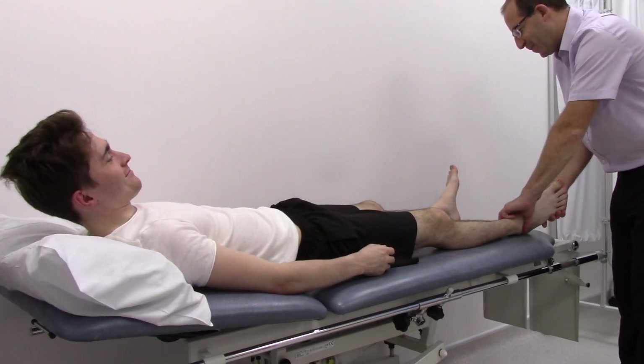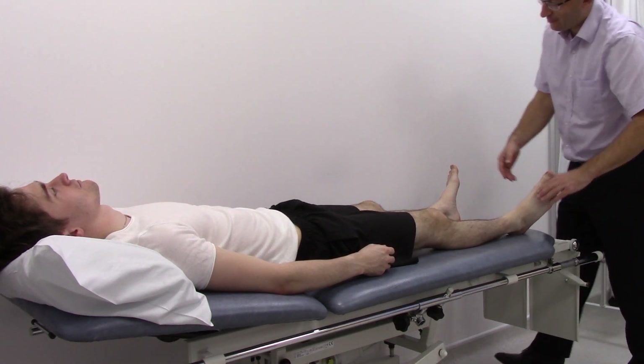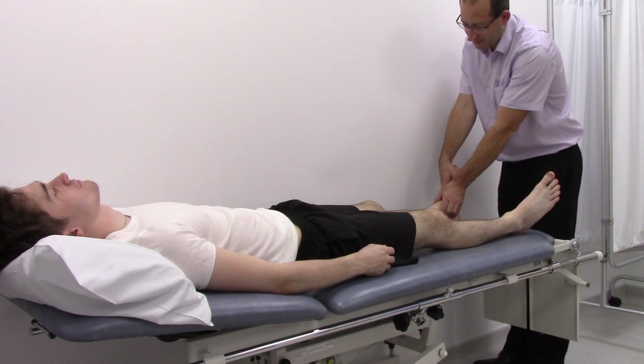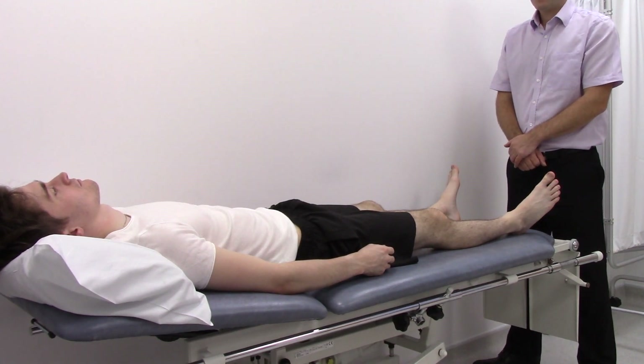Then feel for the posterior tibial pulse and the dorsalis pedis. To complete the examination, perform an ankle brachial pressure index.